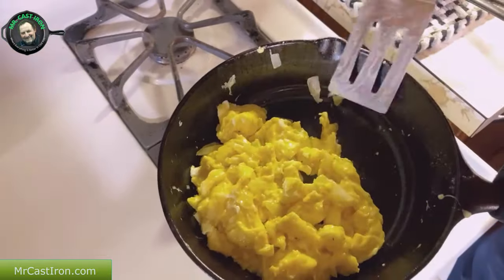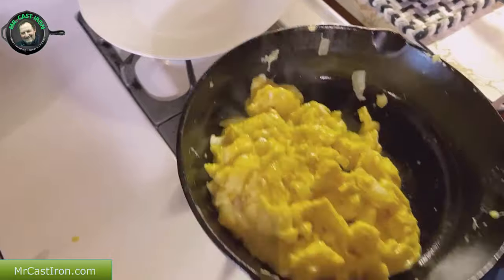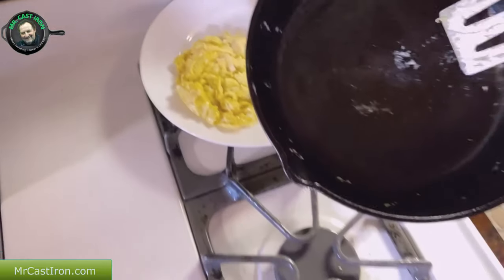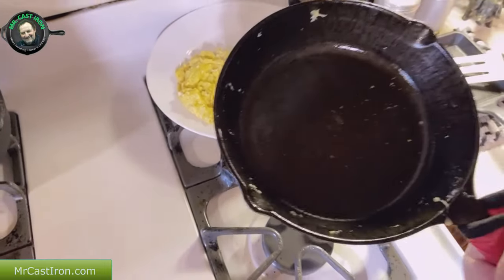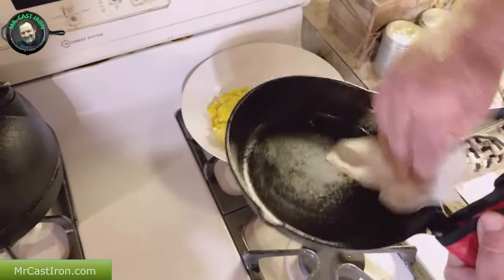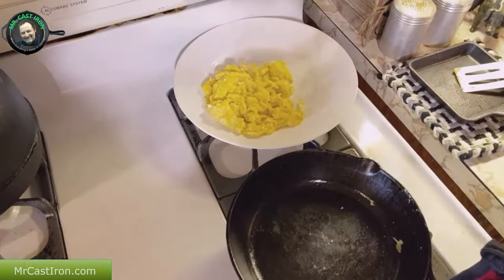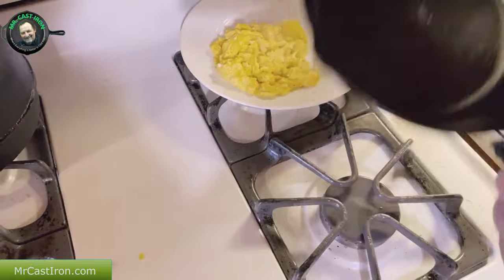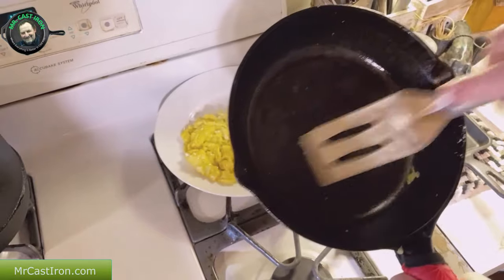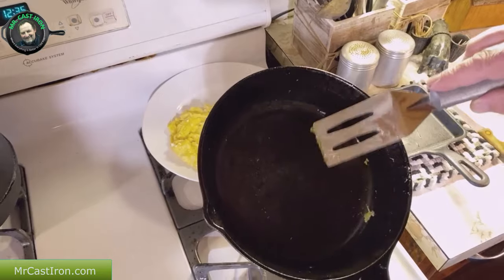Once these eggs are done, we're going to place them on our plate. Let me turn this burner off. We're going to pour these eggs onto our plate - as you can see there's a little bit left. If I take a paper towel, I can easily wipe these out, wipe this clean. What I want to show you more than anything is that there is nothing damaged about this cast iron from using a metal spatula.